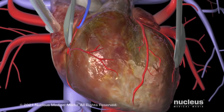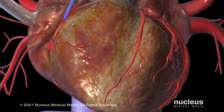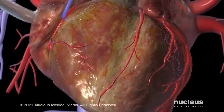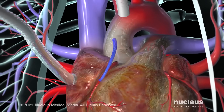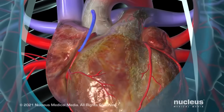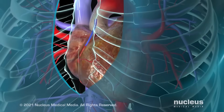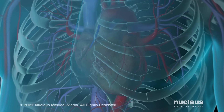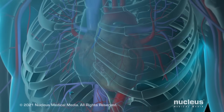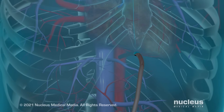With the graft securely in place, your surgeon may use electrical signals to restore the heartbeat and attach a temporary pacemaker to the heart. Once your heart is again beating normally, if the surgeon used the heart-lung machine, it would be disconnected. Your surgeon will wire the breastbone back together and suture the skin incision closed. A temporary drainage tube will be placed through the skin beneath the incision.